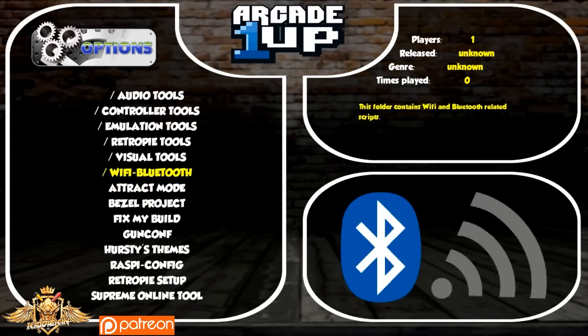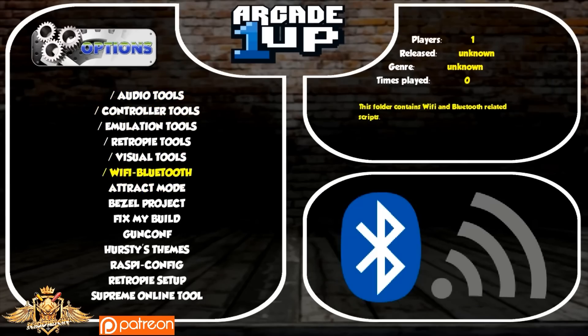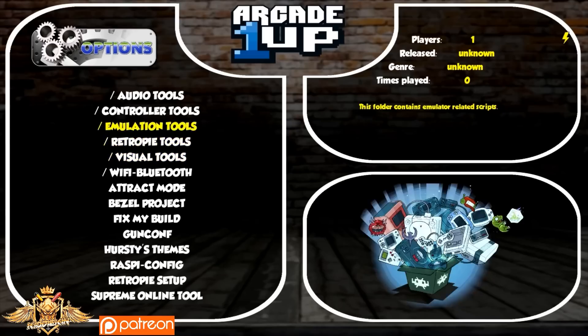A lot of you guys were happy with that — it had a lot of new impressive scripts. So this is the upgraded model to all of these. In fact, this tops and trumps Supreme Unified, which is what Supreme 1-Up was based on. I wanted to do something special for my Patreon subscribers, and this won't be released to the public by me. I wanted to give you guys something entirely your own. This was actually highly requested because I had removed my Supreme 1-Up build — there were some issues with people trying to sell it. I removed it from Google Drive and a couple of other places as well.